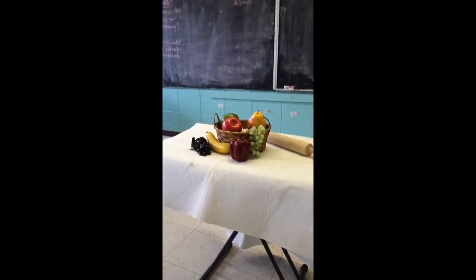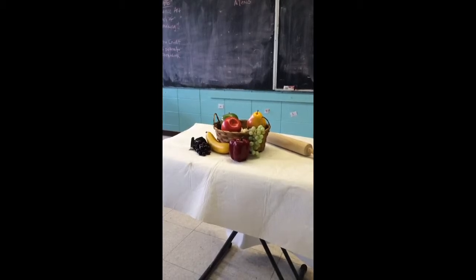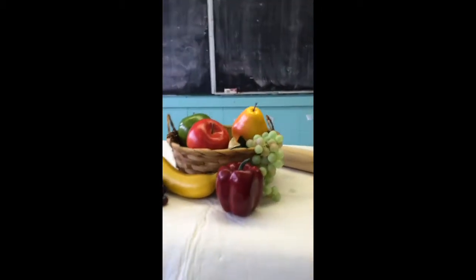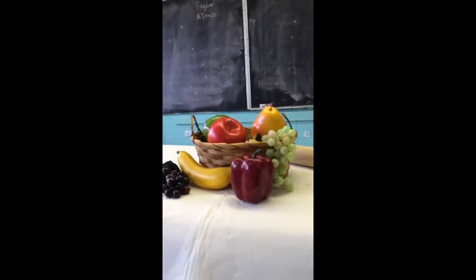Today we're going to be doing a project dealing with still life drawing and painting. We're talking about the artist Paul Cézanne and how he did many still life drawings of fruit and such in his artwork.